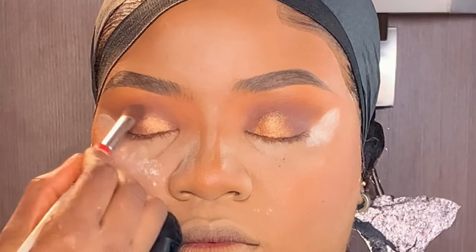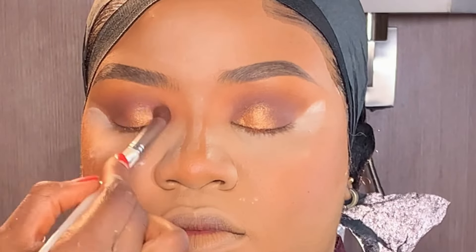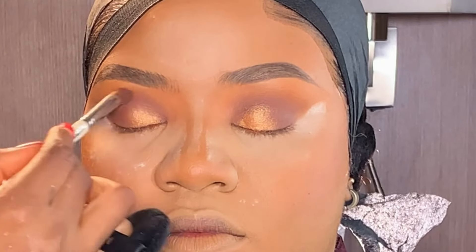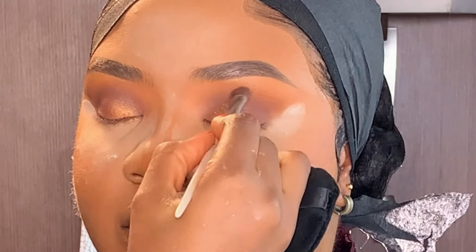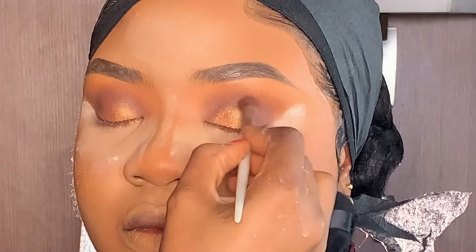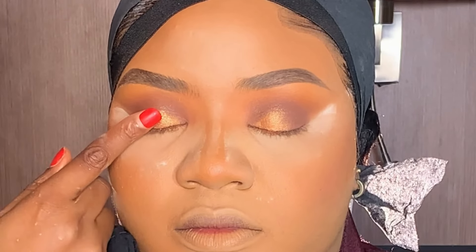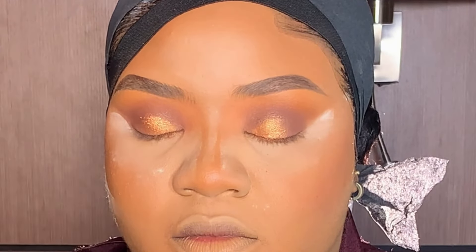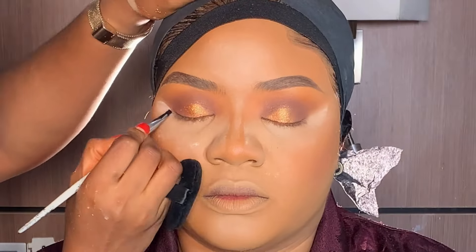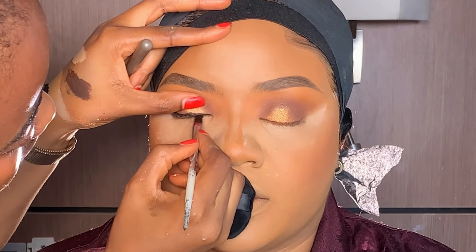After that, I went back applying this dark brown eyeshadow. Next, I added a little bit of this pigment from MK — it has the same color as the eyeshadow I used — just a little to make the eye look pop. After that, I lined her upper lash line with my carrot gel liner and my angled brush.